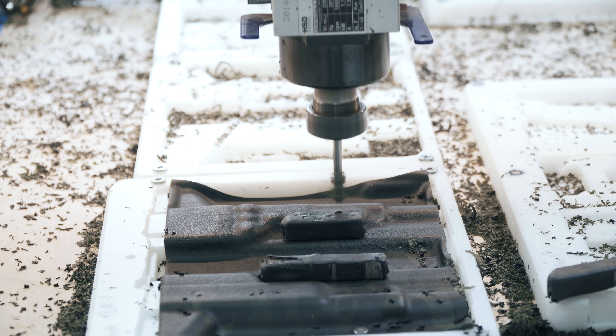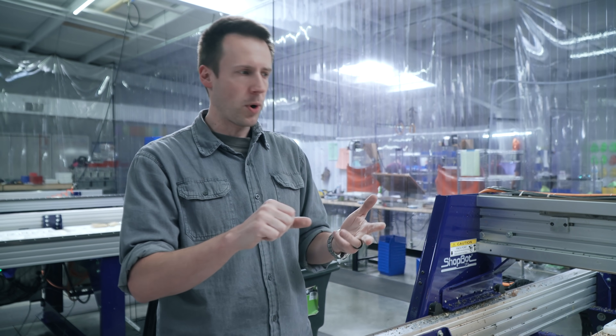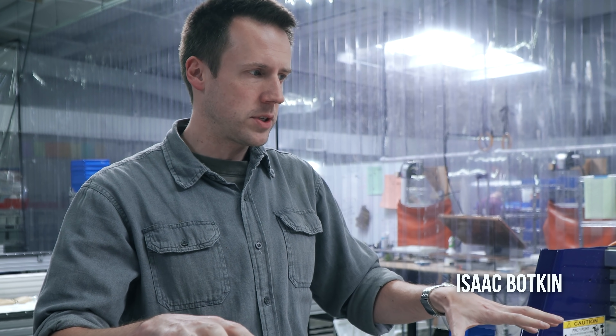Here at T-Rex Arms, we've always been trying to improve every part of our production process, from the design to the quality of the finished product to the efficiency. And the CNC machines that we're using are pretty much the only thing that let us improve quality and efficiency at the same time.